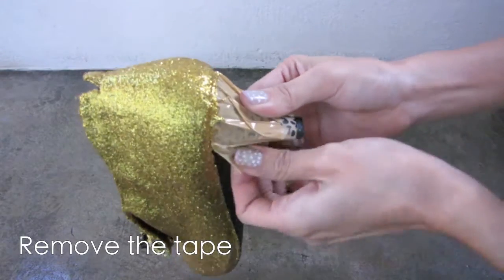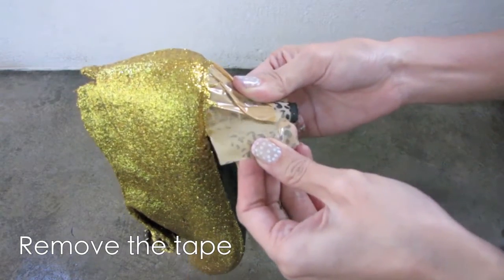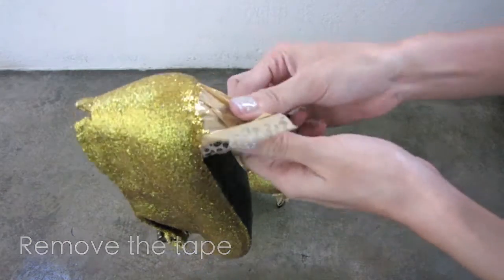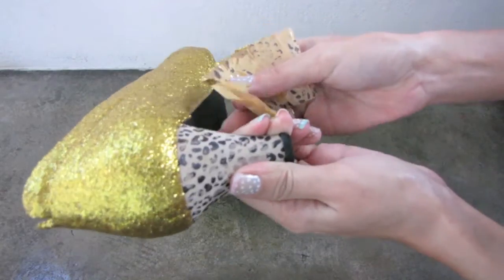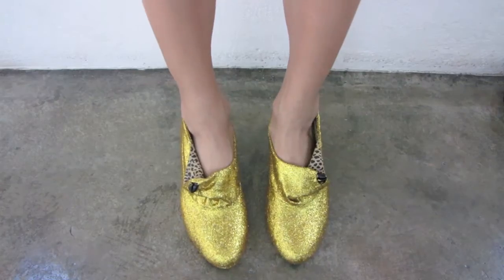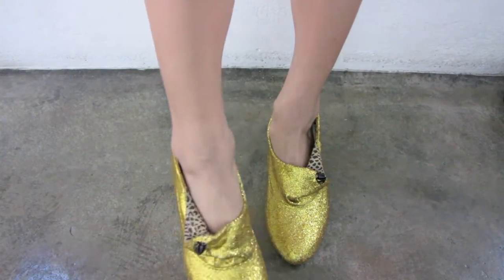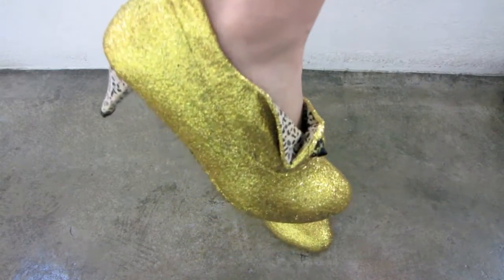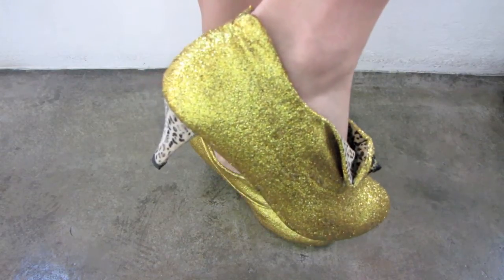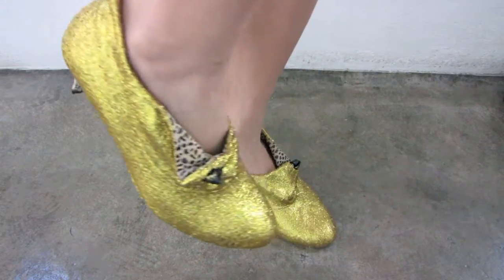After it's dry, remove the tape from the heels. Oh no, some of the leopard prints came off — don't worry, I'll get it fixed with nail polish. See how clean the line is? Now your shoes are ready. See how beautiful it is? I love that the leopard prints are still showing at the heels and inside. This pair of shoes screams glamorous!